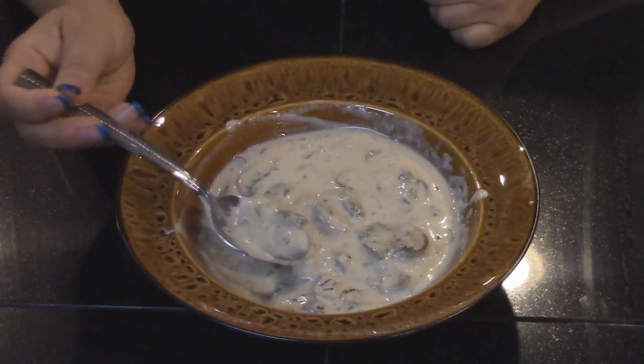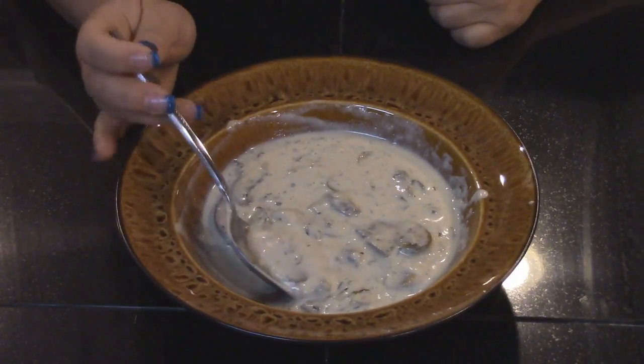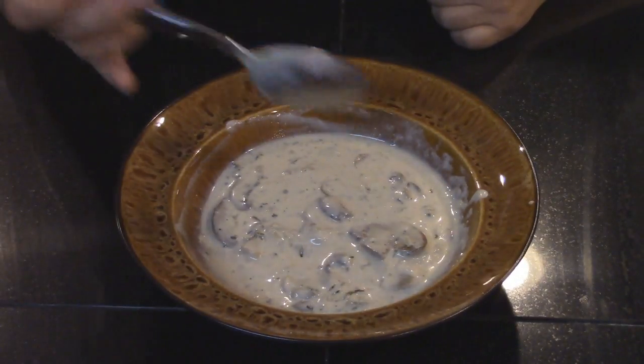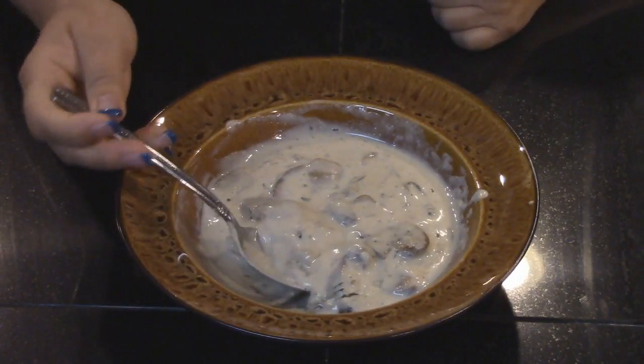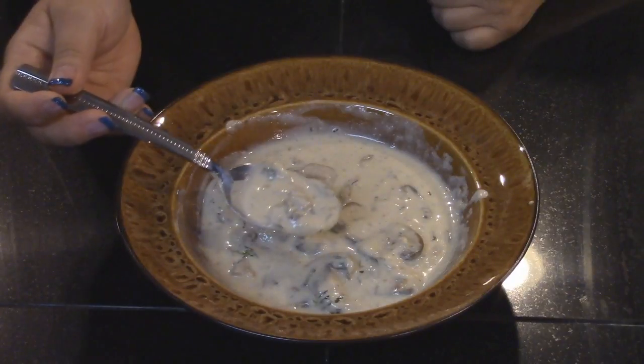Anyway guys, that's how I make cream of mushroom soup. Until next time — stay tuned because I'll be making turkey pot pies and I'm going to be using this as a filling, as the gravy that goes inside. I'll catch you later.